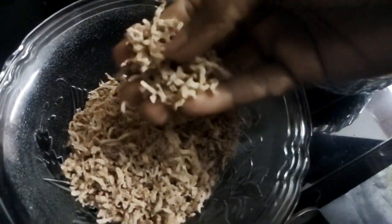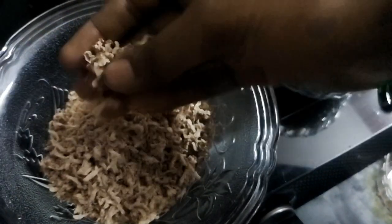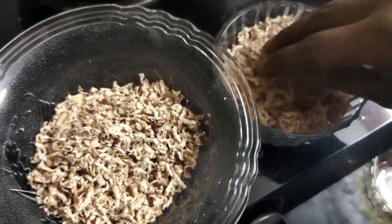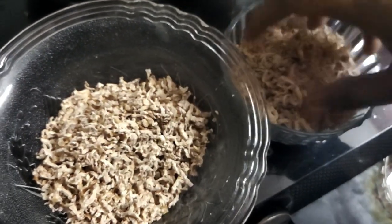This is so crisp, this is very crisp. This is crispy. This is soft. This is a soft one.